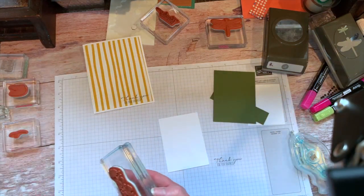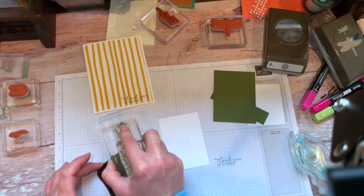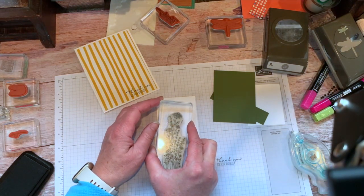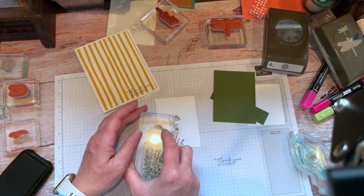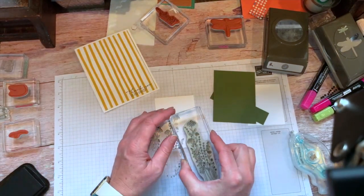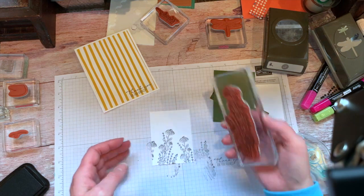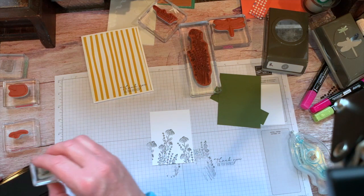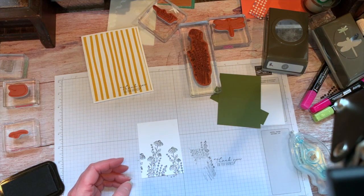We are going to ink up. This is the sweet little flowers. Like I said, I went flower shopping with my friend yesterday. I didn't buy anything yet — I have to kind of wait and see where the holes are in my flower beds before I can get too much more. We've got just some sweet little flowers here. This bee — I like the bee. That one is from the Garden Wishes.